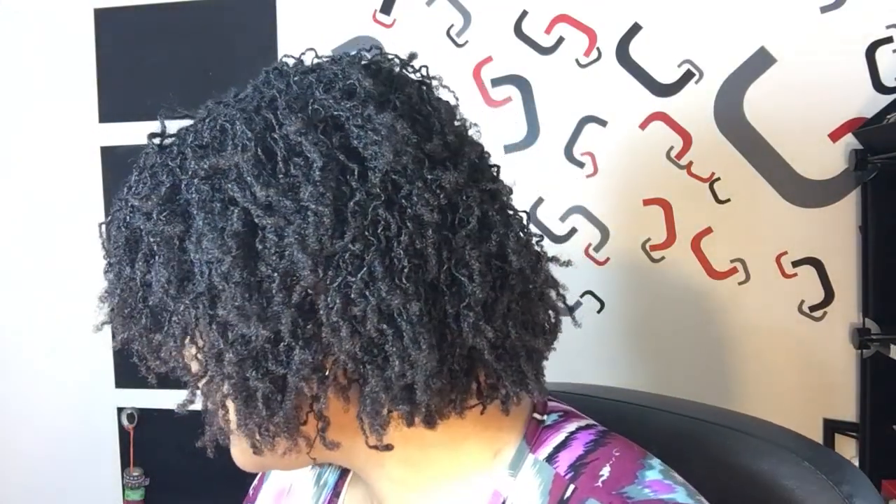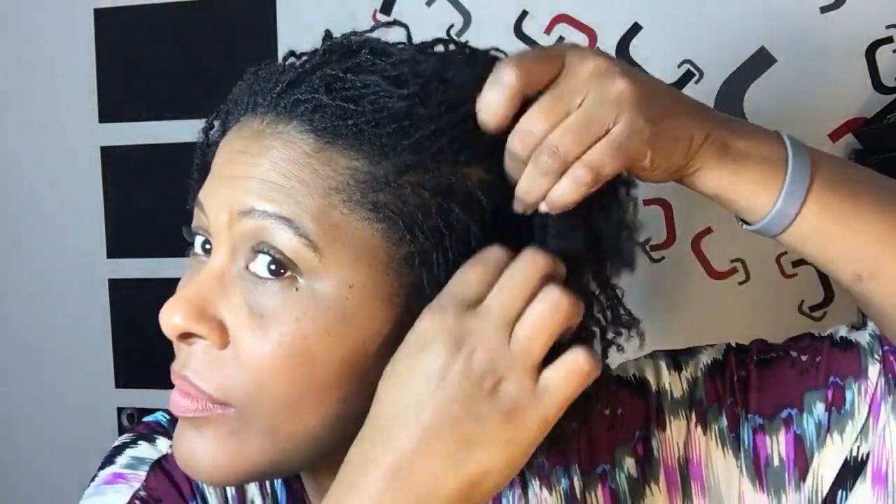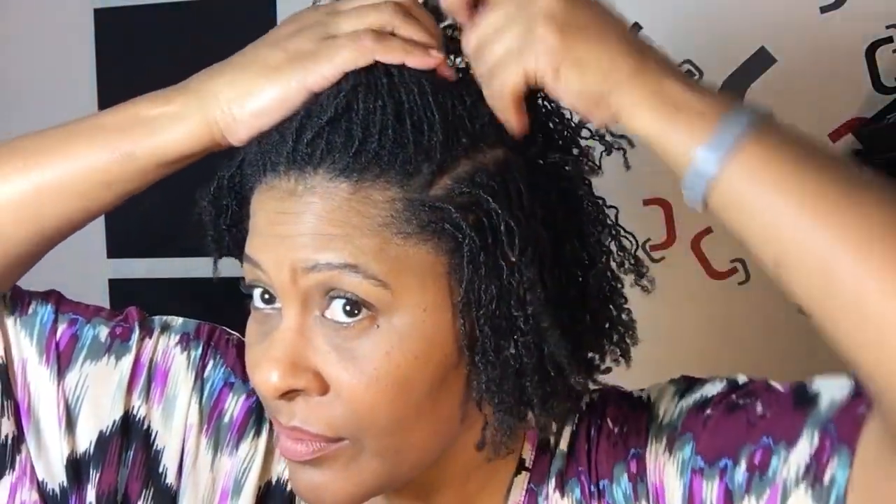I am actually like one week away from getting a retightening done. This week I wore a braid out — I braided my hair on Saturday or Sunday, let it last all week, and on Friday when I took my shower I just let the steam get in it, so that's why it kind of fluffed up a little bit.